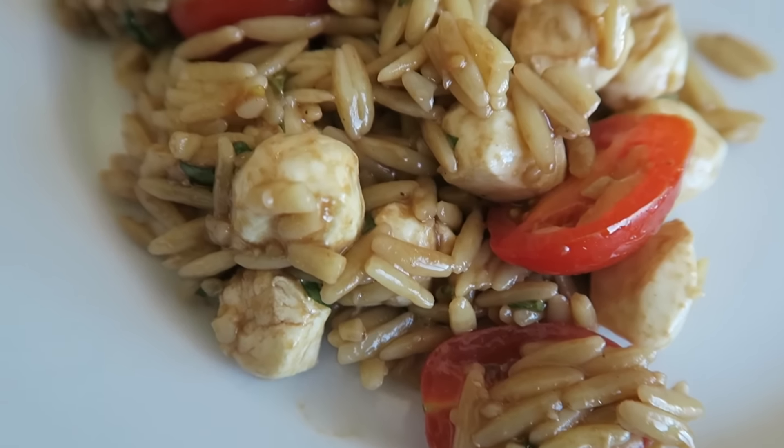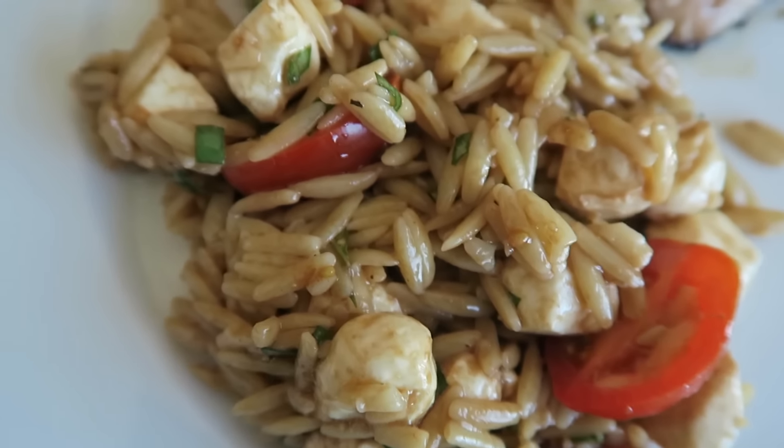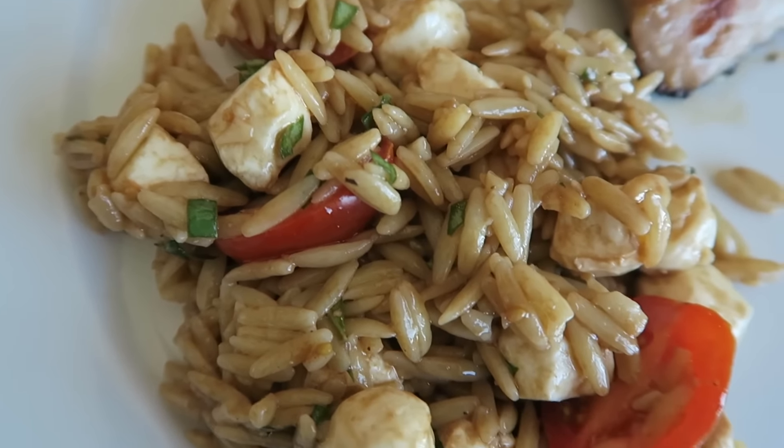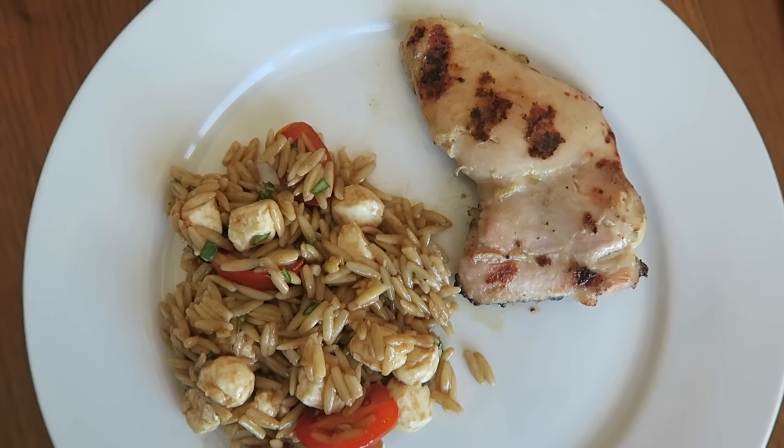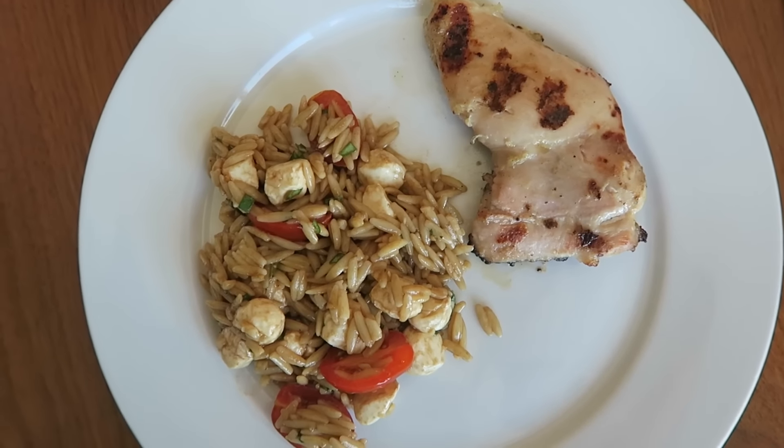Here is the pasta salad, and you guys, this was such a hit. It's not crazy salty and strong like the balsamic — the honey really helps to even out the flavor. I served it with some grilled chicken. Perfect side summer dish.